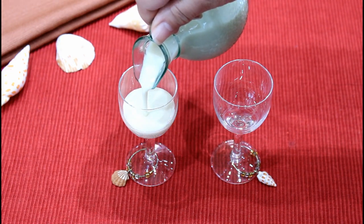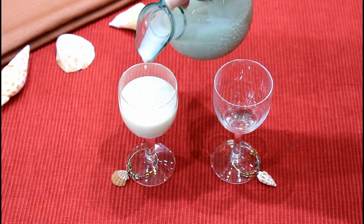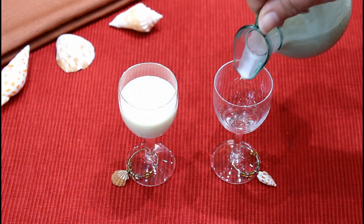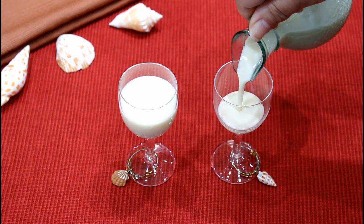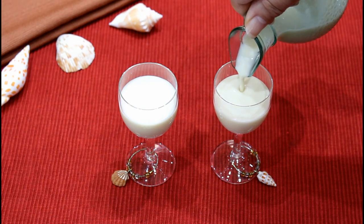Since this drink is very rich, I serve the coquito in small drinking glasses. You can also sprinkle ground nutmeg on top if you so desire.